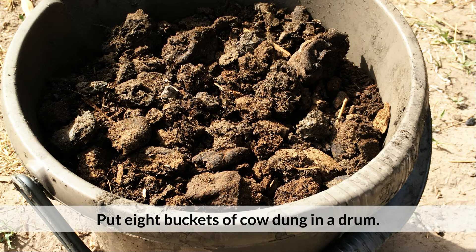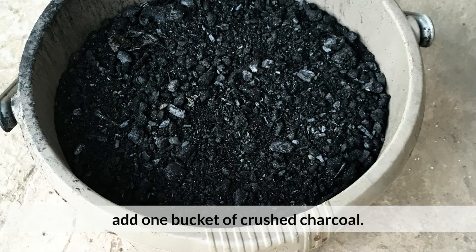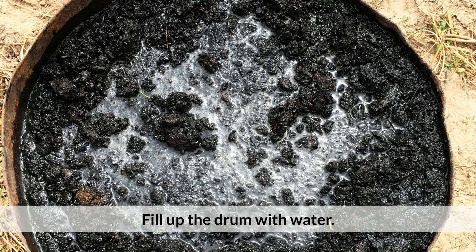Put eight buckets of cow dung in a drum. If charcoal was made before, add one bucket of crushed charcoal. Place the drums near the trees and fill up the drum with water.